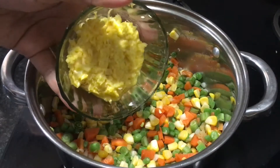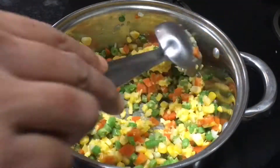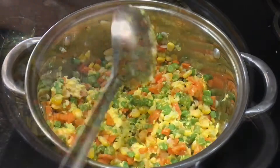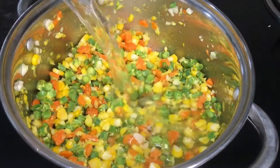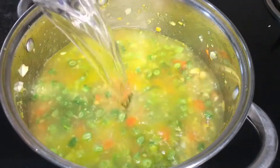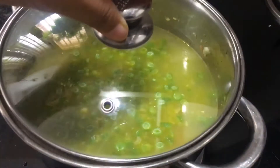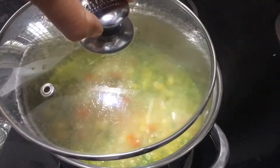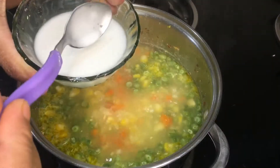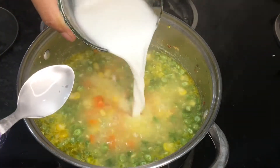Now add corn puree and mix well. Pour water — here I am taking 3 glasses of water, you can add less or more to suit your liking. Mix well and simmer the soup until the veggies turn soft. Make corn flour slurry with a little water and add it to the soup and mix well.